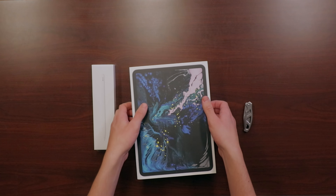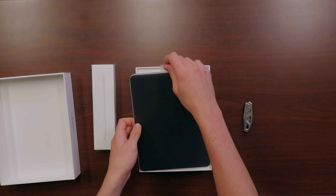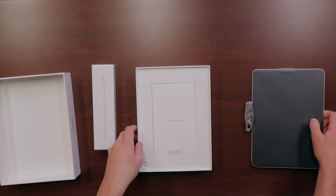We'll go ahead and take off the plastic wrap and set that aside. I'm actually a big fan of this packaging — it really puts that big screen of the iPad Pro on display. When we open it up the first thing we see is just the tablet itself. Then we have your standard Apple documentation and stickers, and for the first time ever this iPad is going to be using USB charging, so we have our power brick and our charging cable. And that's everything that's in the box.